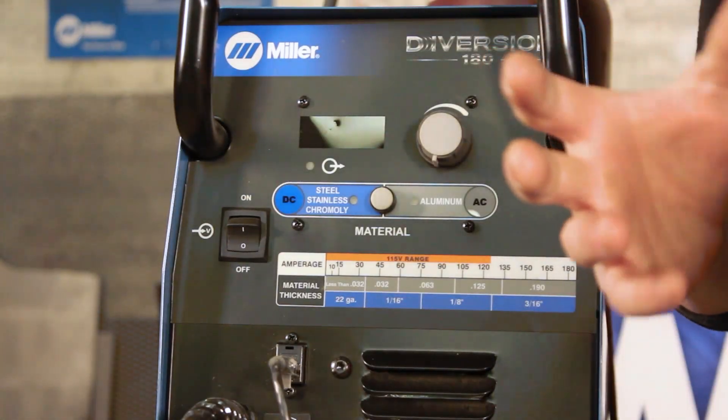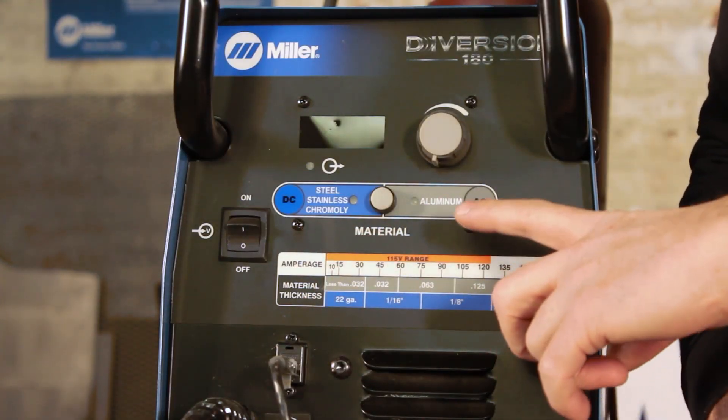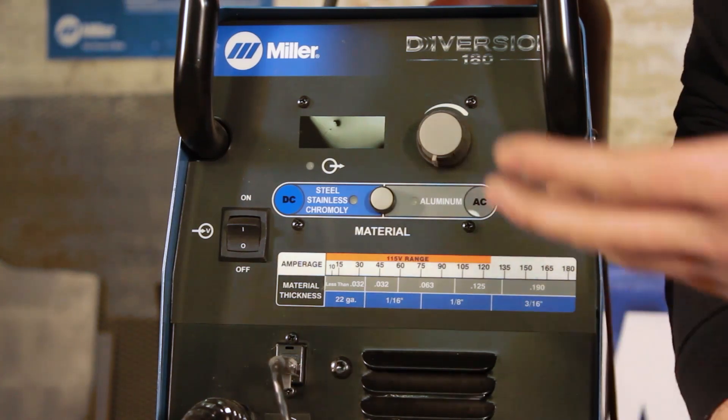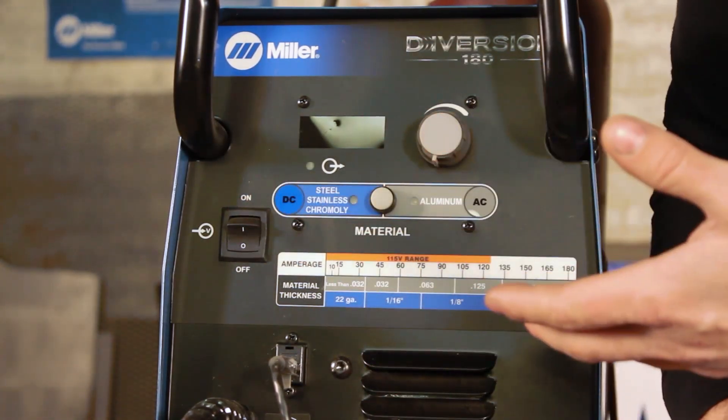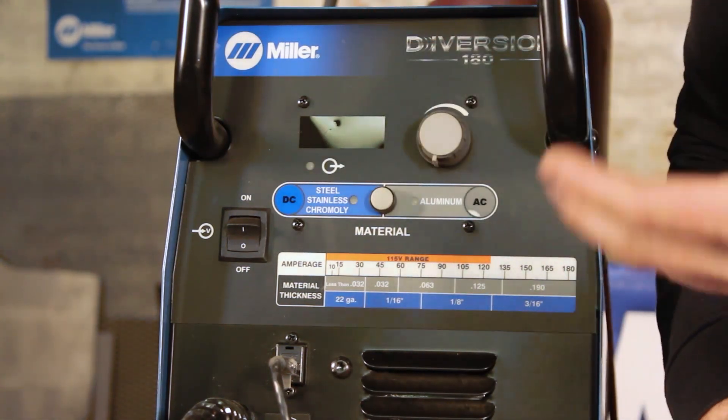If you happen to have a machine that has a lot of bells and whistles, just set those to the factory presets and focus on the basic ones. What we want to focus on is only a few things when setting our machine: the amps or output — how hot the arc is going to become — and the current, DC or AC. When doing basic carbon steel, stainless steel, or chromoly, set your machine to DC. For aluminum, set it to AC.